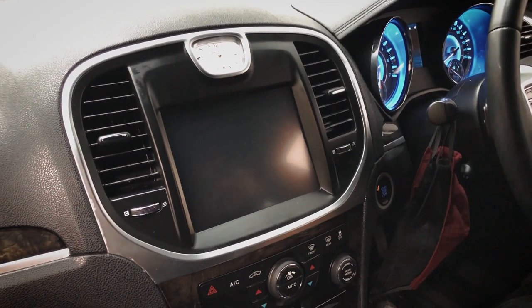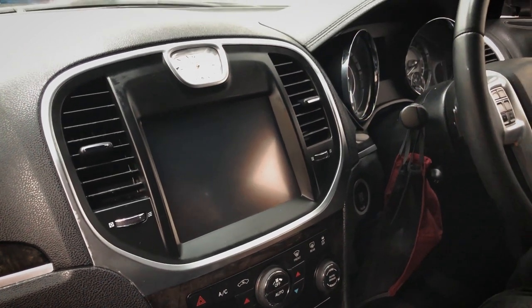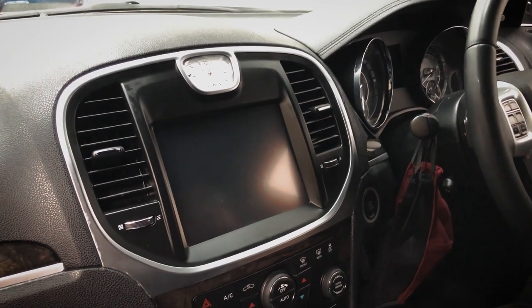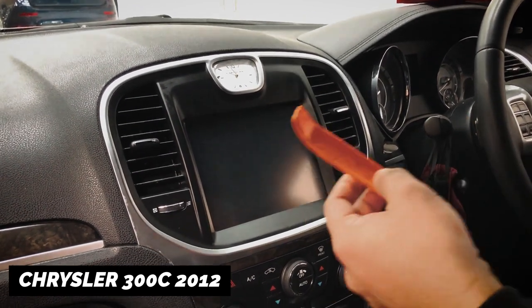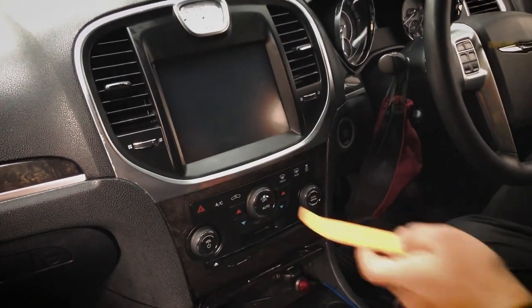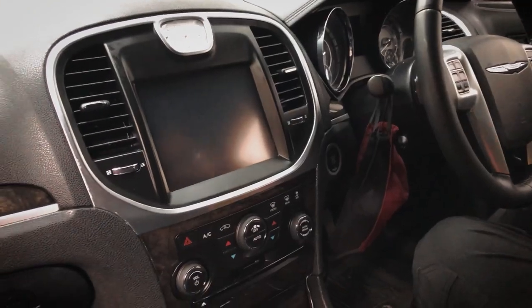Hello guys, good morning. This is Sam from Kehanoli. Today we're going to install a head unit on a Chrysler 300 2012. To do that, all you need is a plastic panel removal tool and a Phillips head screwdriver. Let's get started.